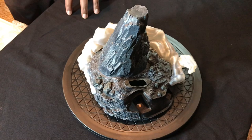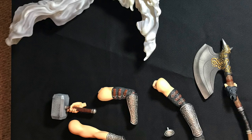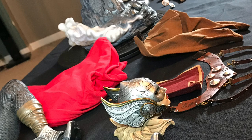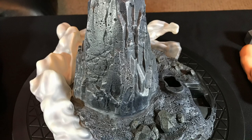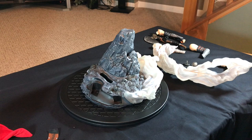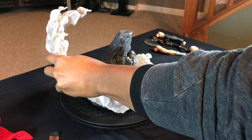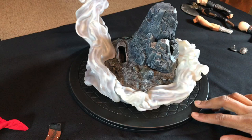Putting the base together starts with the cloud piece that has keys here, here, and there, and then it basically fits into these two slots here. So the base has the bottom parts in a little twirl.